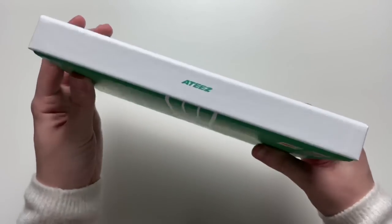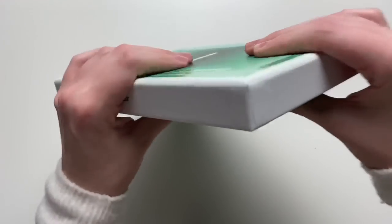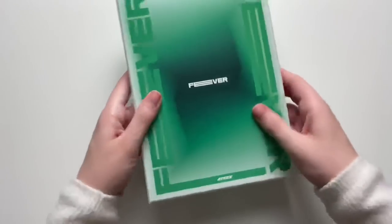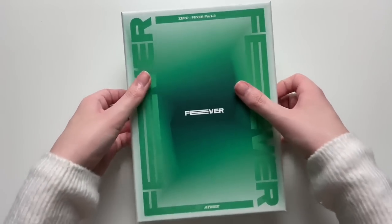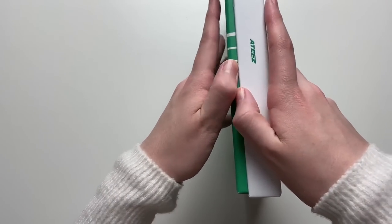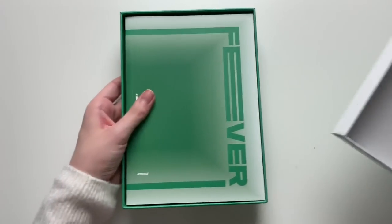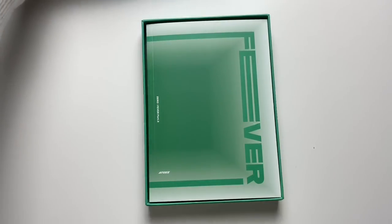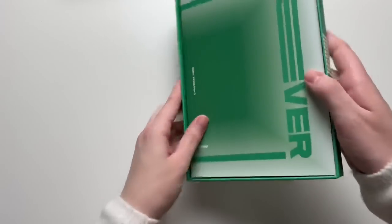That's the front cover and the back. I like the design a lot on the outside. I also like how consistent KQ is with ATEEZ's album packaging — it's either that square box or this rectangle box. It's a very nice quality box. I do love box style, especially if it's this nice quality.